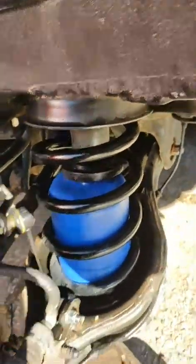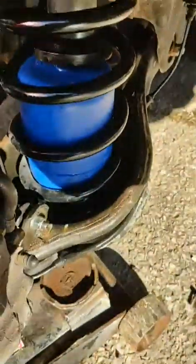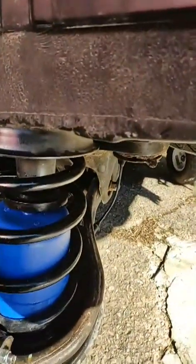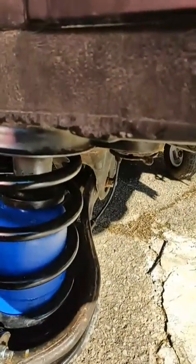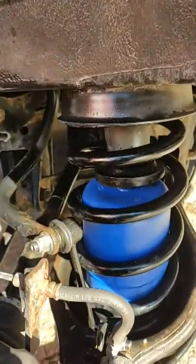Here we got the spring install, the new bump stop, the new stabilizer link, the new seats — and that's what it looks like. Then we're going to run the airline out from the bottom and run it to a little Schrader valve that we mount in the bumper so they can fill it. Pretty sweet. That is where the airline connects to the airbag — just ran it through the control arm and secured it out of the way.